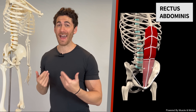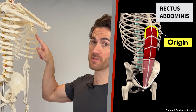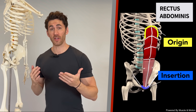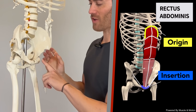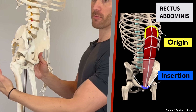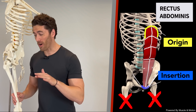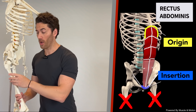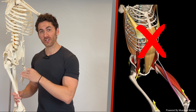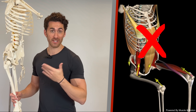The rectus abdominis, what we call the abs, originates from up on the ribs and then travels down through multiple subsections separated by tendons, and then the lowest subsection of the abs inserts right here on what we call the ramus of the pelvis, aka the bottom front of the hips. Not anywhere on the femur or leg bone, so all of the leg lifting exercises in the world will not directly engage the lower abs or any region of the abs at all.